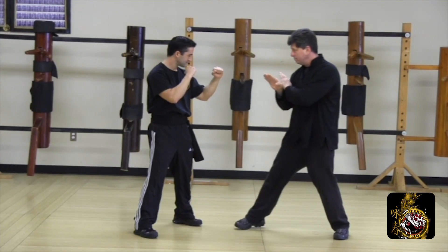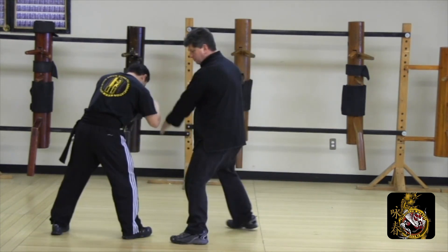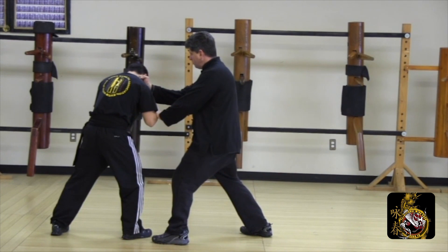In this variation, I bridge with BUG. As my opponent steps back with an exchange step, I fill his void with a front kick, lao sal outside, poxal punch.